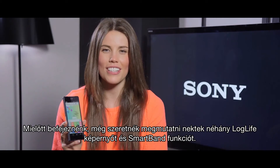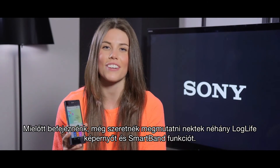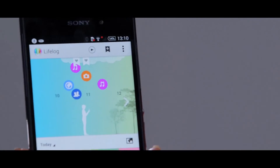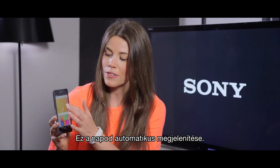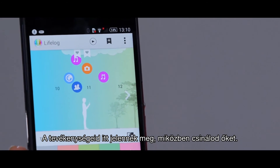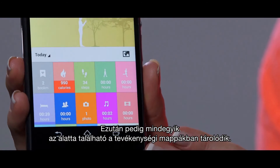Before we finish, I'd just like to show you some of the different LifeLog screens and SmartBand functionalities. So this is my journey view — this is an automatic visualisation of your day. Your activities will pop up here as you do them and will then all be stored in the activity tiles dashboard below.